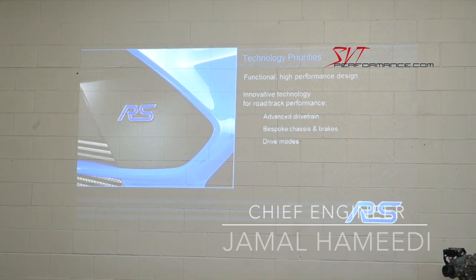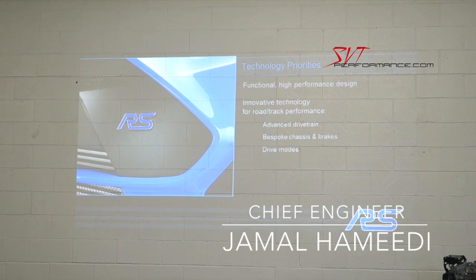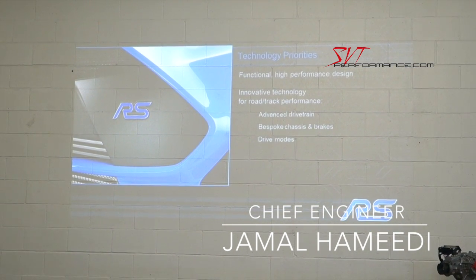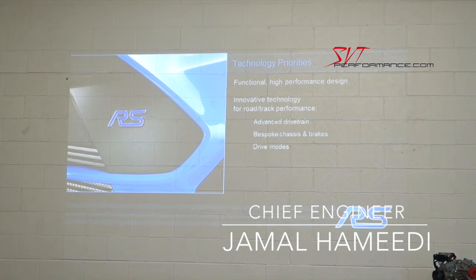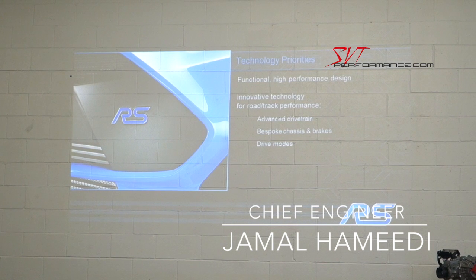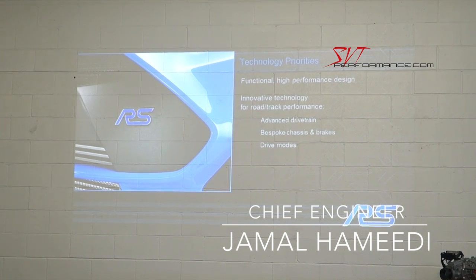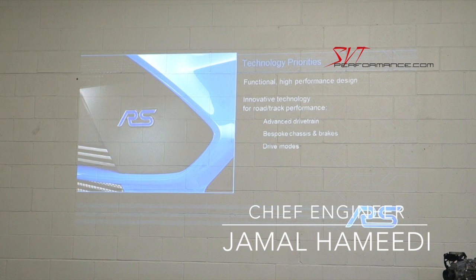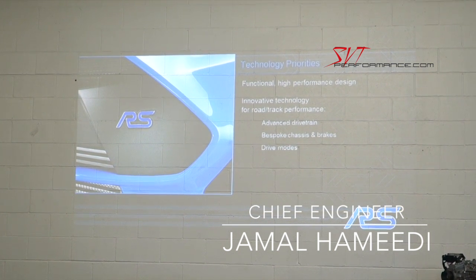The Focus was never really developed with an all-wheel drive system in mind, so it was a significant engineering task — both in the driveline, chassis, and body system — to deliver that at a very high level.